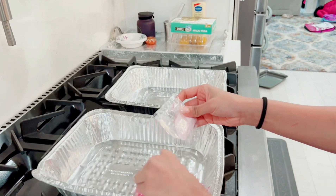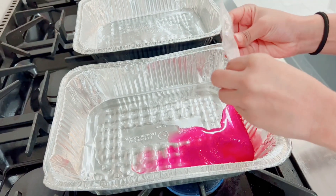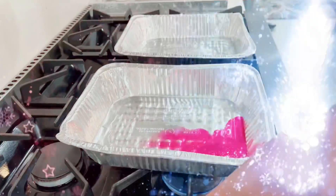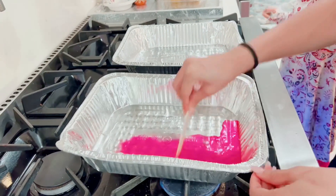Stir it. Stir it. Give me the next color — yellow. Yellow, I'm going next.